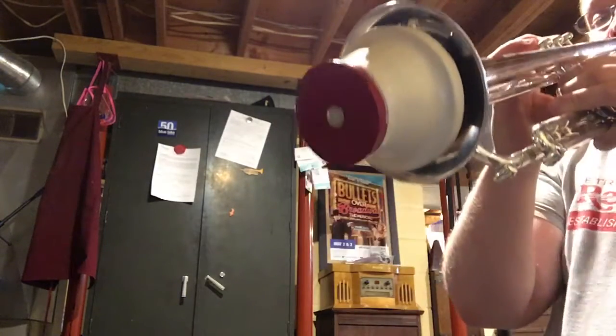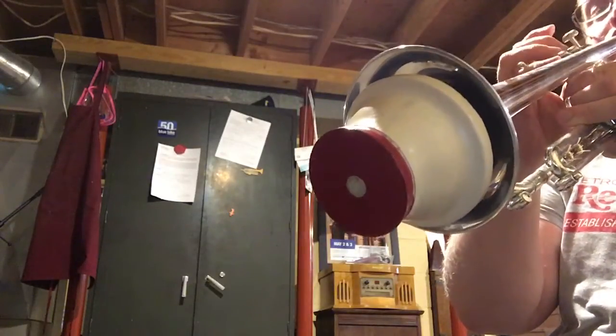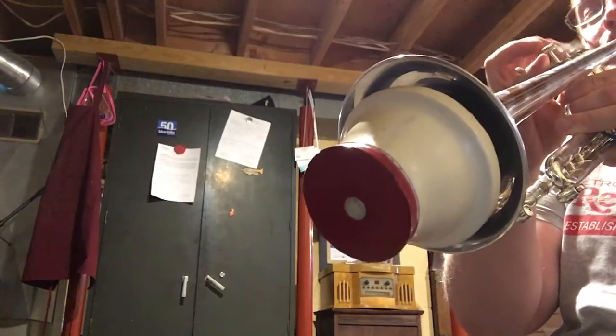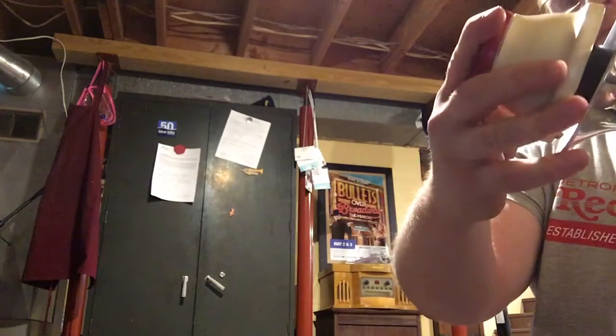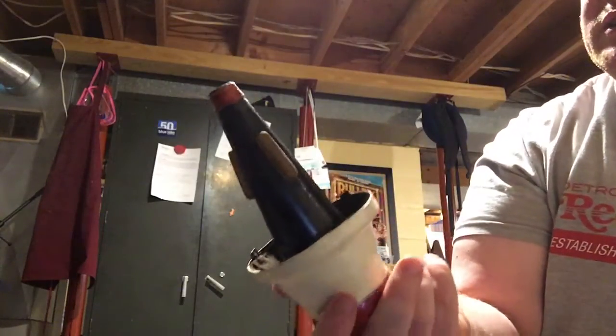This one's never had the corks filed on it. Doesn't leak any air. It really should be filed so it fits your bell properly and it helps with the low register, but I'm going to leave it alone.